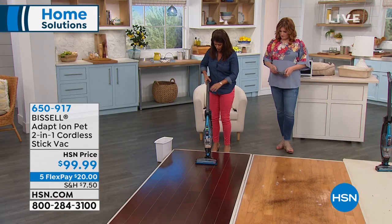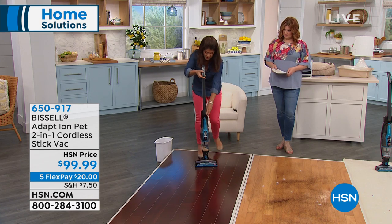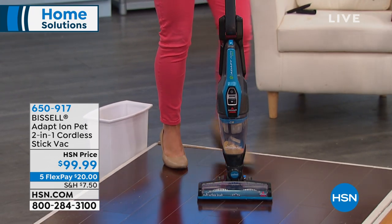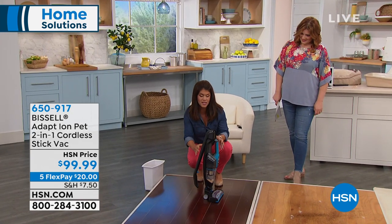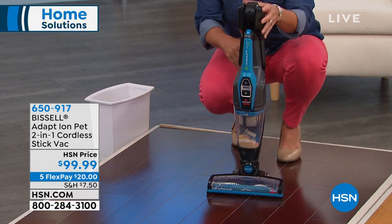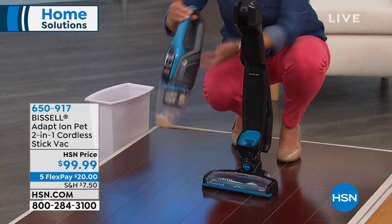Look at how you can maneuver around. You have your on and off button here. I love this — it actually stands up on its own, so it doesn't fall over, which as a mom means so much to me. You also have storing capability this way, so if you have a dorm or apartment, this is all the footprint it's going to take. With one push of a button, you're in handheld mode.